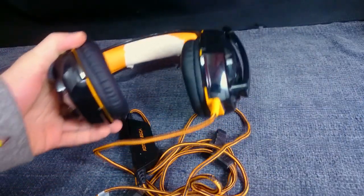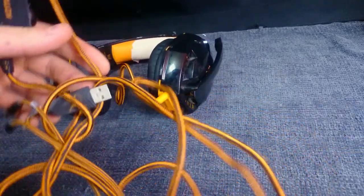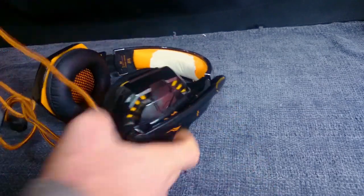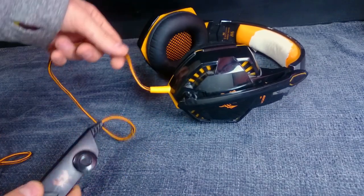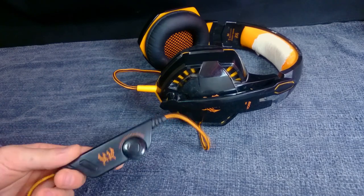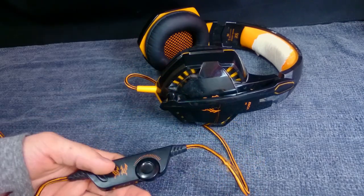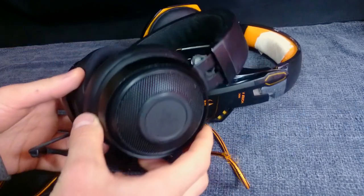They simply weigh too much. Also, the cable from the headset to the control module is very short, so the control module is going to hang around your body — usually around the chest area — and it's also going to be pulling you down, which adds extra weight to the headset itself.